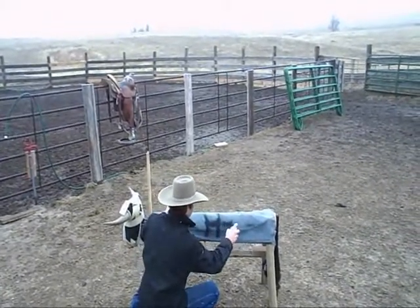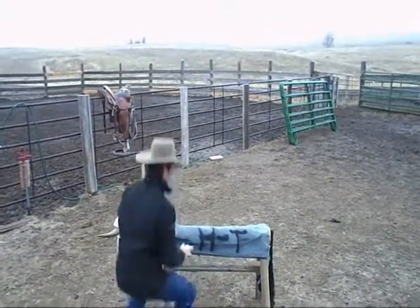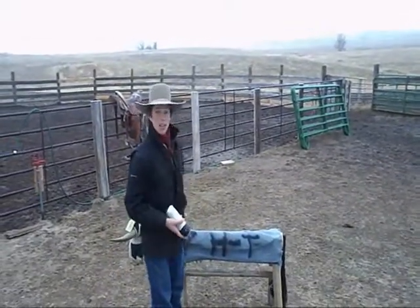Put your brand on — like an H bar, a T, whatever you want. You can make it an Angus, a bald face, whatever. You can do all kinds of things with this. Get some red paint, make it a Hereford.